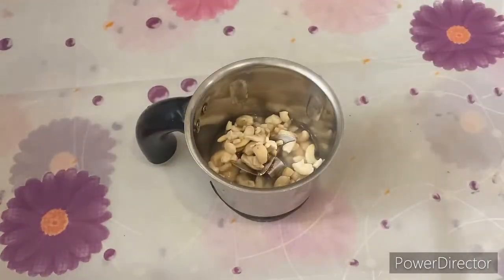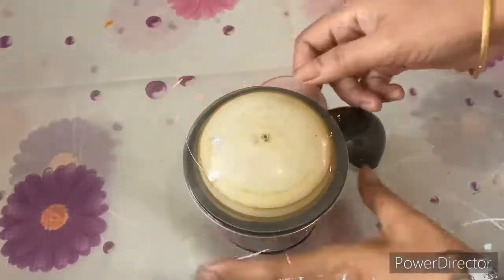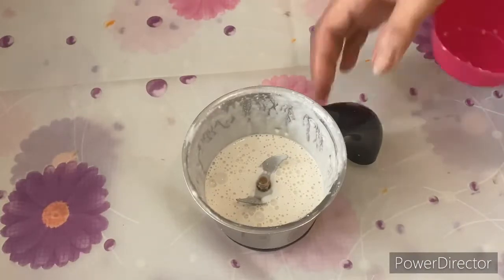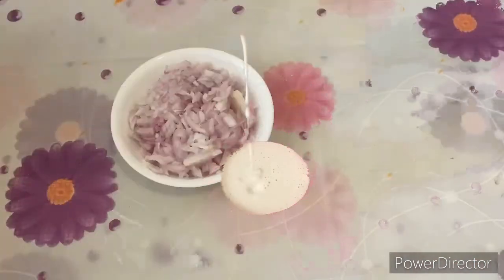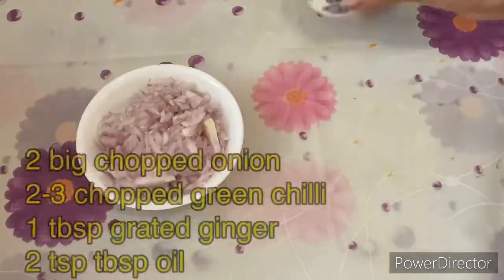We have taken 20-30 cashews (kaju), which we soaked for about half an hour. We blend these in a jar to make a thick paste. This is our white gravy base. From this, there is a little creaminess and a nutty flavor, and it gives thickness to the gravy.